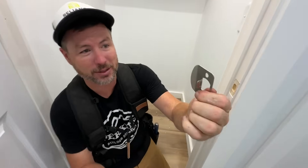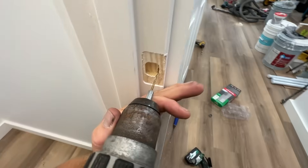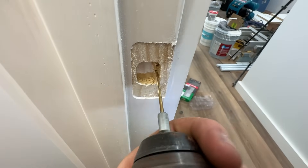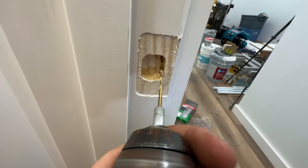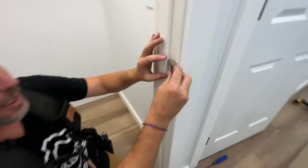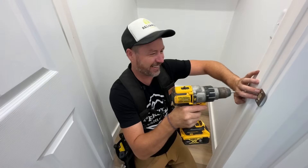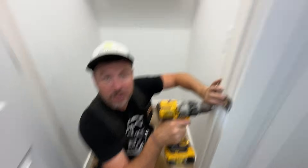I'm installing these doorknobs and for whatever reason every one of these latch plates will not go all the way into the routed-out part on the jamb. So what I'm having to do is take my drill and drill a slot. I just drill it in like that — make a little slot — and now look, it goes all the way in. He really does do a great job.